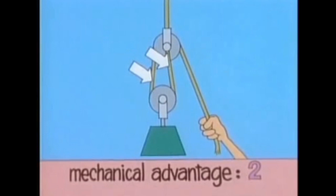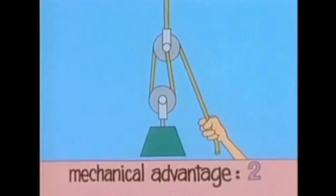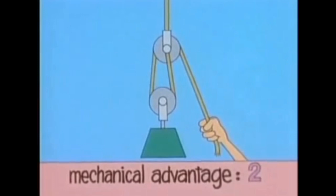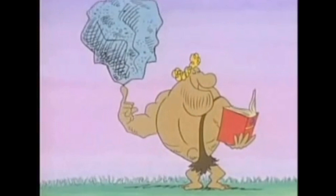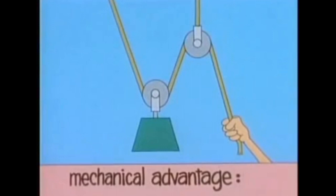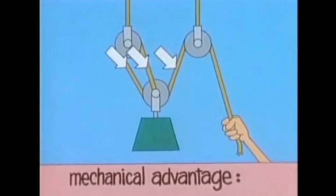Why isn't the mechanical advantage three? Aren't there three rope segments? You don't count this one — you only count the rope segments that directly support the movable pulley. A mechanical advantage of two is some help, but if you need to raise very heavy loads, you need more lifting force. You get it not by adding more muscles, but by using combinations of pulleys that give you more rope segments. Suppose you add another fixed pulley and run the rope this way — now three rope segments support the movable pulley, so the mechanical advantage is three.